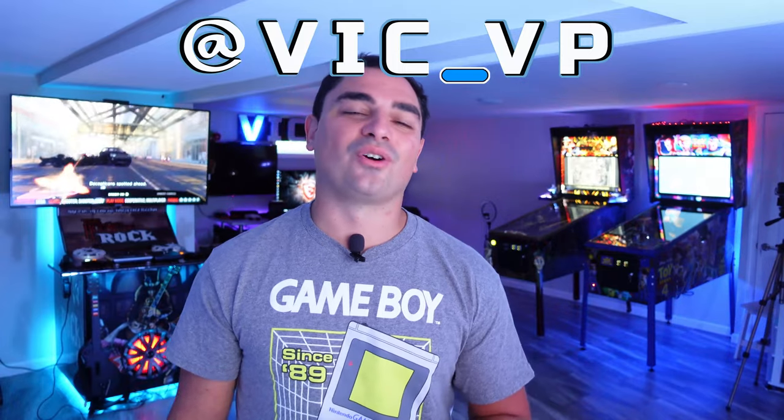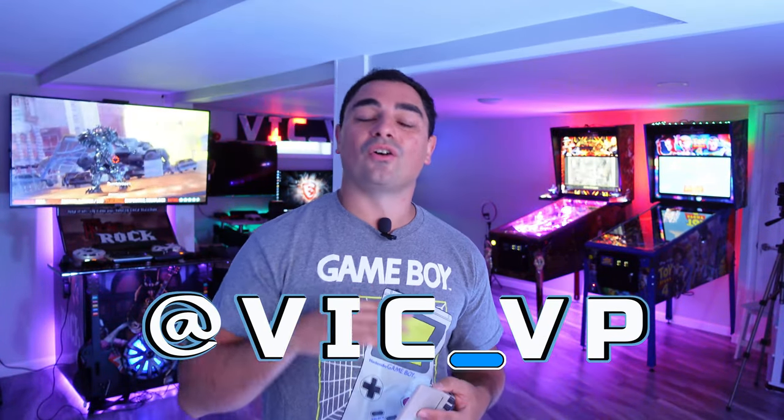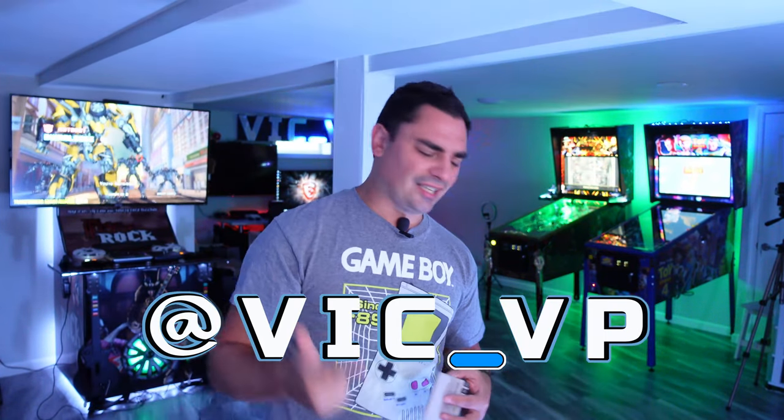If you're not following me on all the socials, what are you waiting for? Be sure to follow me at Vic underscore VP. There's a Linktree link down below — you're going to see all social media links and also my website: Instagram, TikTok, Facebook, YouTube. Also, be sure to like, subscribe, and comment down below. Let me know what you think about this device from Ambernick. Is it a hit or miss?